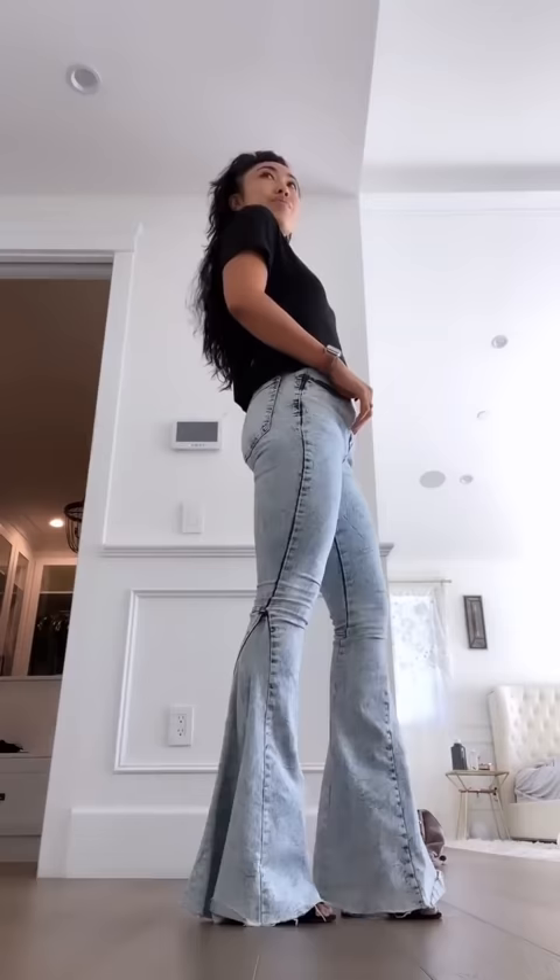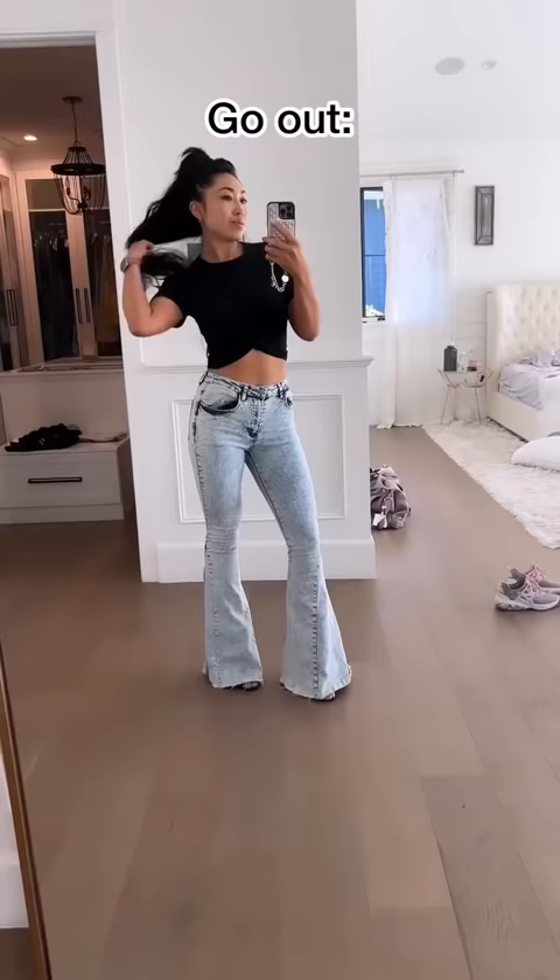It's perfect for working out or going out. Seriously, you guys, I think this is the perfect tee. What do you think?